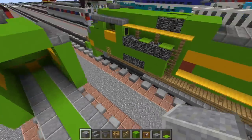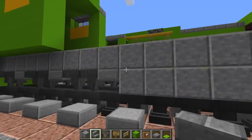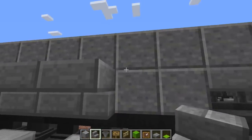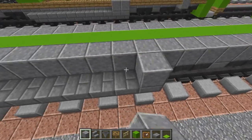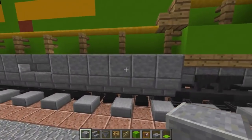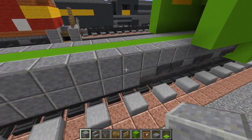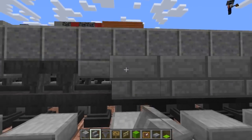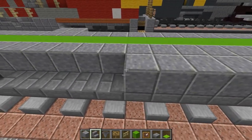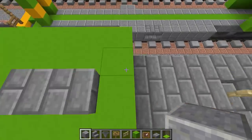Then use stone brick stairs and add that alongside - right here on this side like that, except the last two. Right above it we're going to add polished andesite blocks. For the other side it's going to be a little different: six polished andesites, then do the stairs underneath first. So: six polished andesites - one, two, three, four, five, six - then two upside-down stone brick stairs, then three polished andesites.